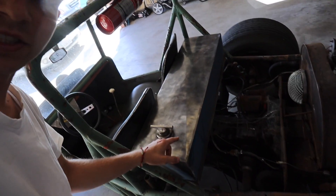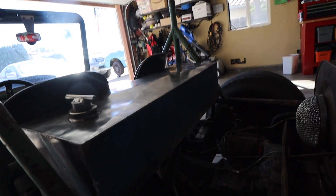Basically what we did yesterday was we polished that puppy up — that looks so good, oh my gosh. Went from that to that.